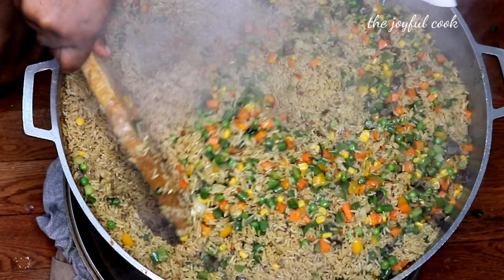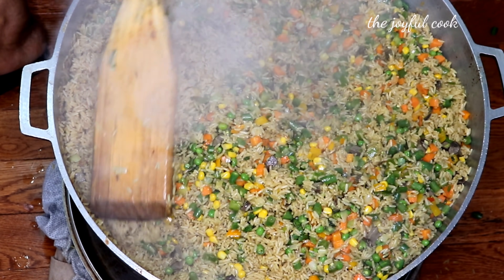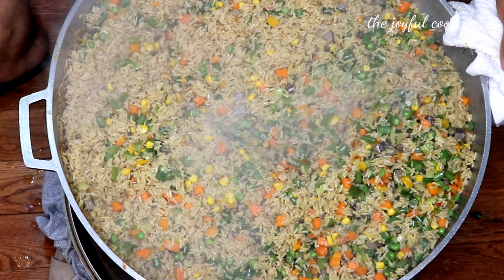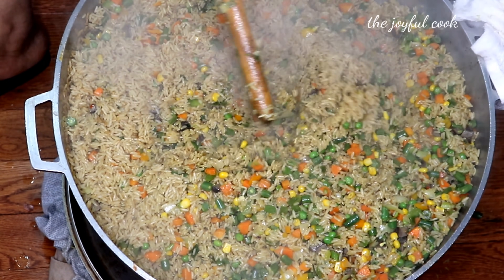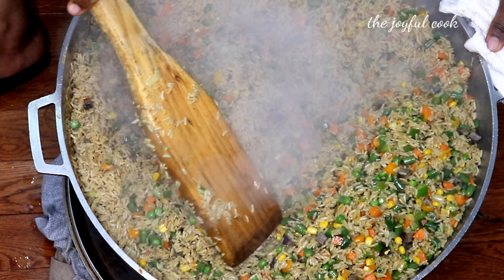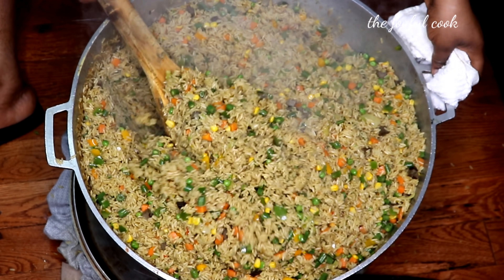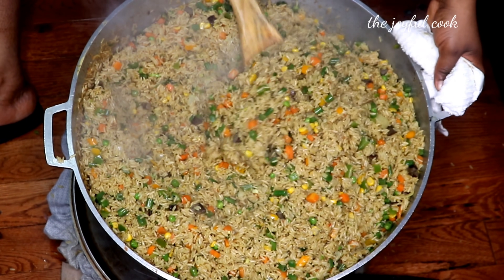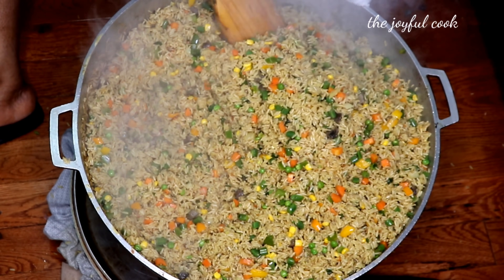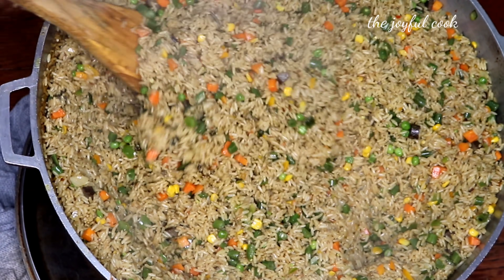I'm going to stir fry on very low heat for five to seven minutes, and that's it — it's ready! This rice was so good. Every single thing on this rice was still crunchy, the veggies, everything — the rice was not soggy, it was perfect. If you watched to this point, I know you're not subscribed yet — why not join the family? Click the subscribe button and hit 'all notifications' so you'll be the first to know anytime I upload a new video. It's free of charge. Thank you so much to all my returning subscribers — I love you all, and God bless you. Bye!